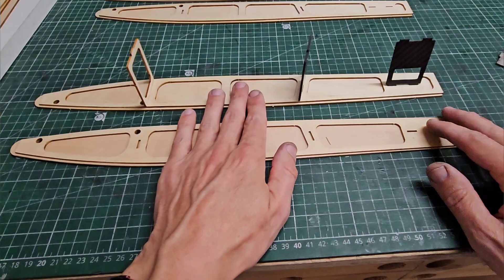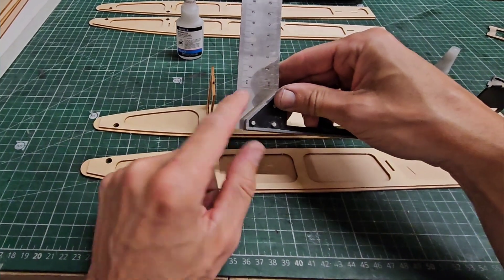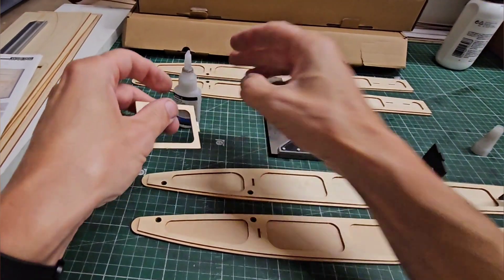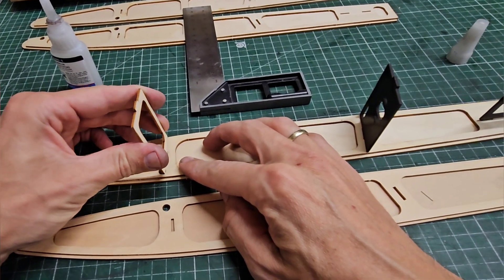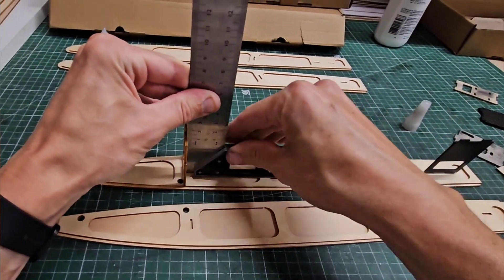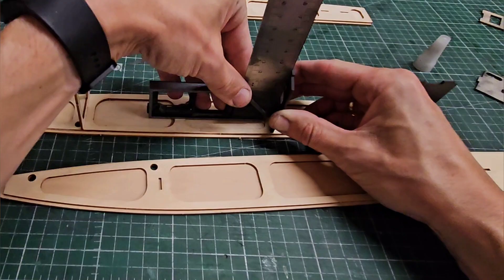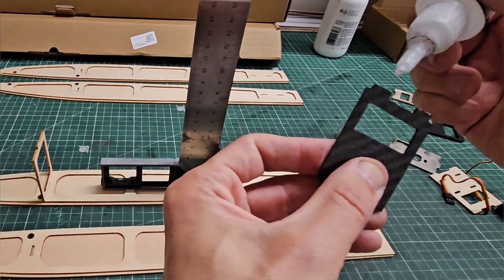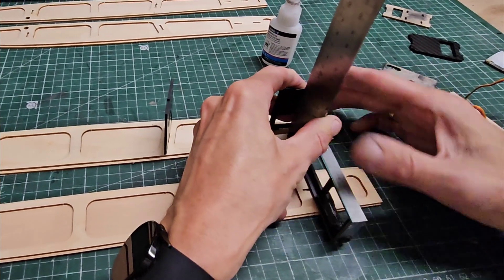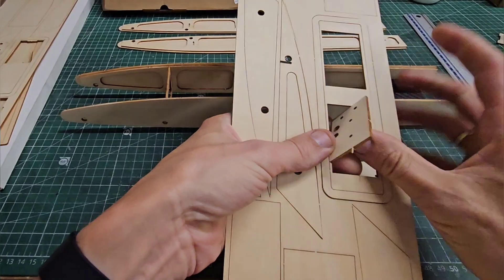I'm going to use CA glue for that. I'm also going to make sure that I glue them square and perpendicular, so I'm using my angle tool to fit through here.